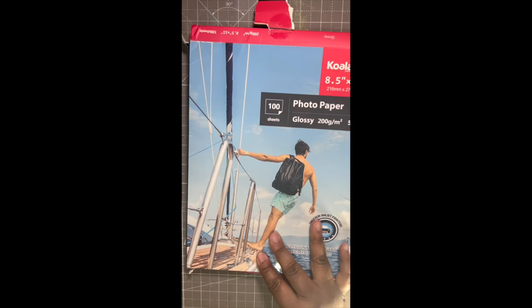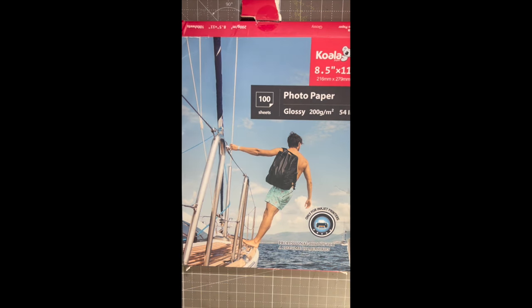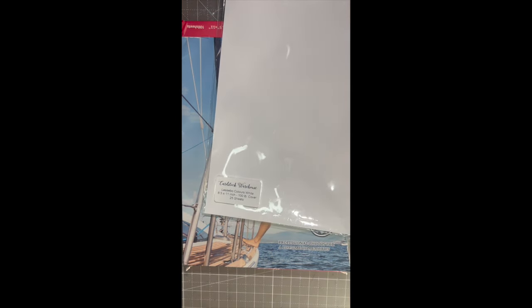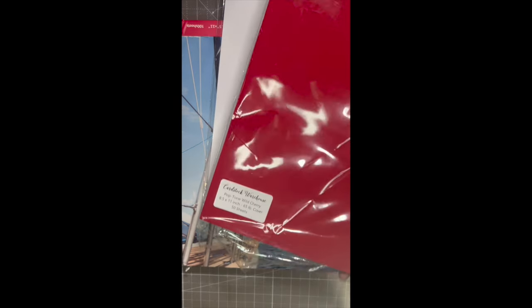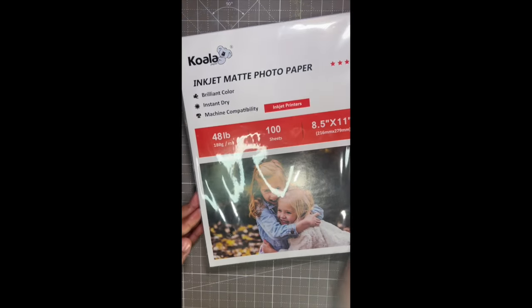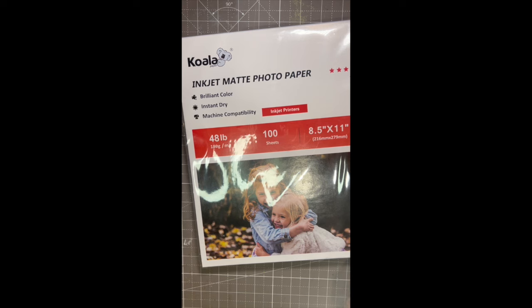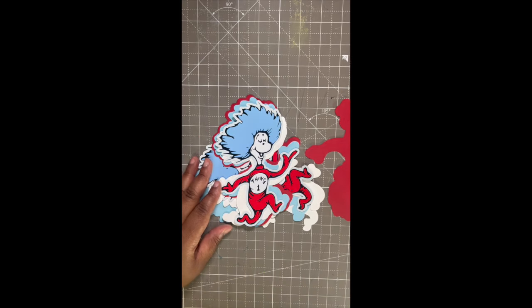Hey everybody, it's Tamika. Excuse my voice — my grandson left me an awesome present this weekend, and yeah, I appreciate him for it. Pun intended. So today I'm working on a gift for my coworkers. I'll be using some Koala photo paper to print and Cardstock Warehouse colors — I'll link those down below. This is the photo paper that I absolutely love printing my images on from Koala, and I'm also using a glossy version as well.